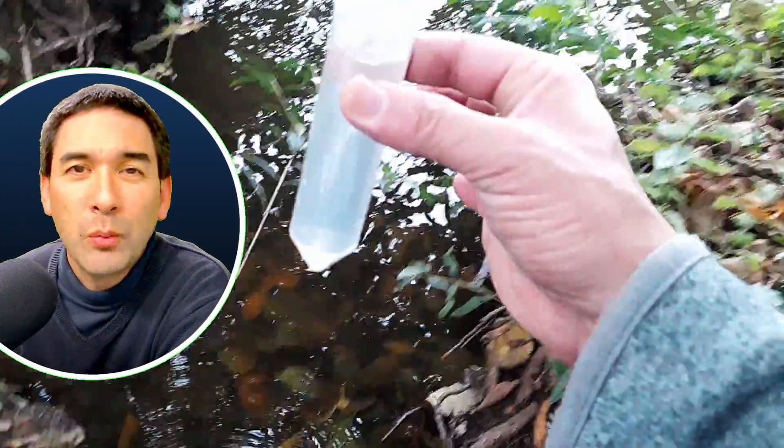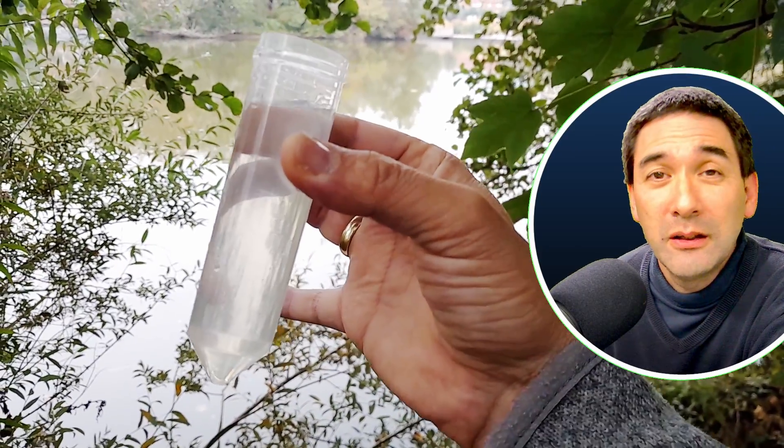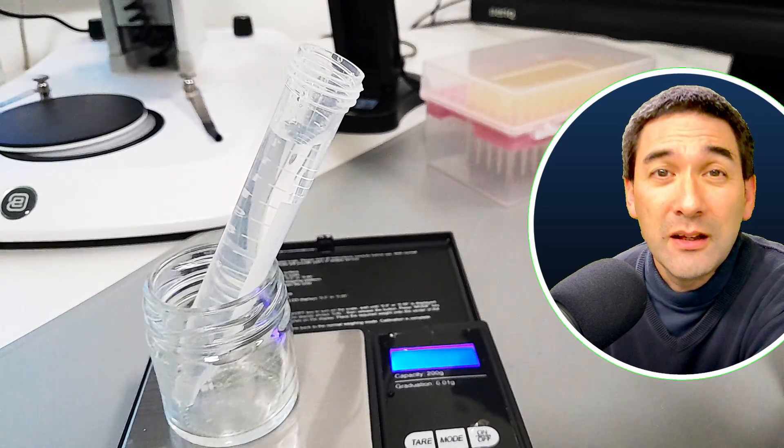And just by looking at the water, we can see that it's pretty clear. And it does look a little bit greenish and cloudy in the pond, but when you take out a water sample, it looks fairly clear. So I was a little bit concerned if there's enough algae in it or not.